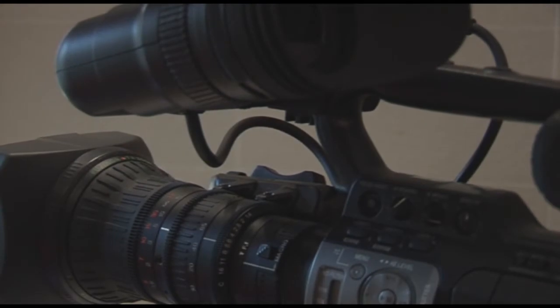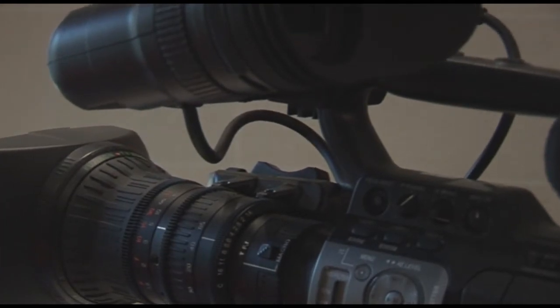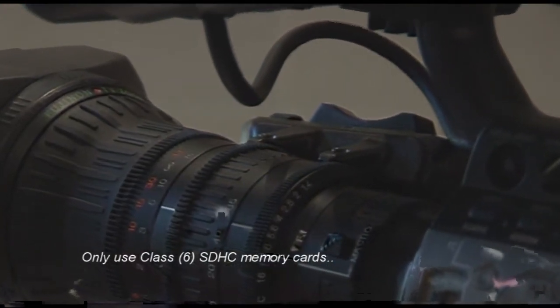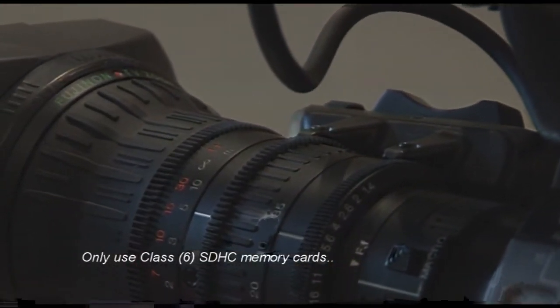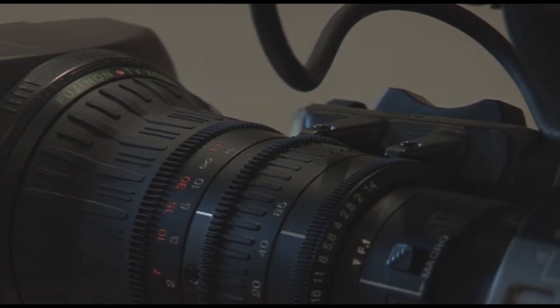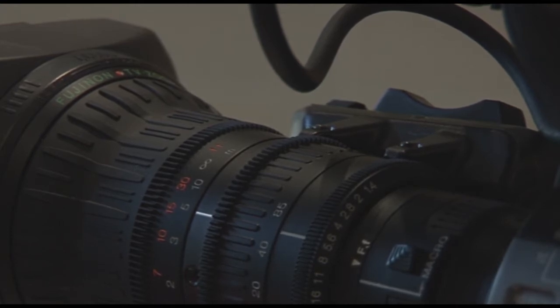JVC offers a few different packages with the GY-HM700. You can either purchase the camera with a Canon 14x zoom lens or the Fujinon lens TH17x 5B RMU that you see right here.